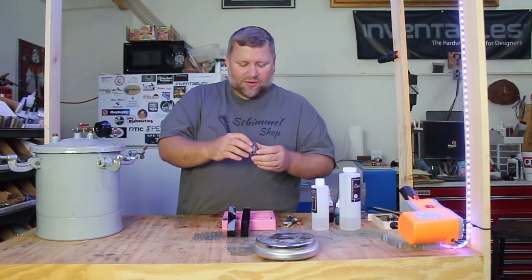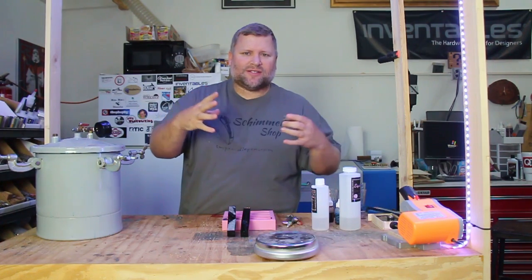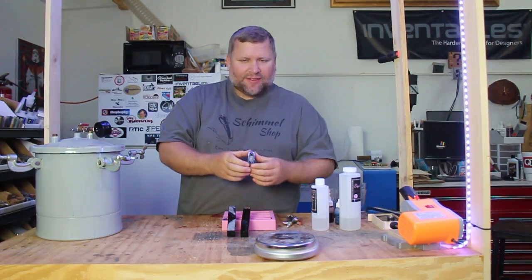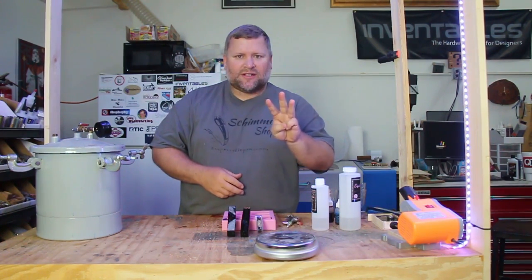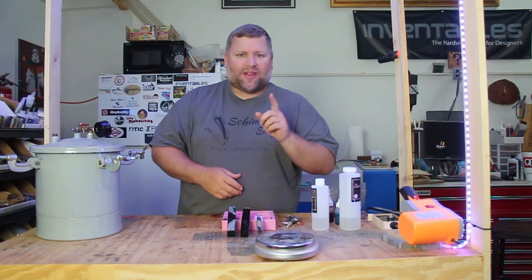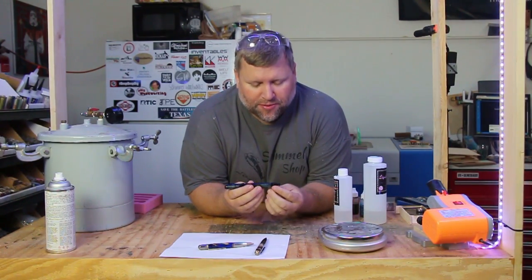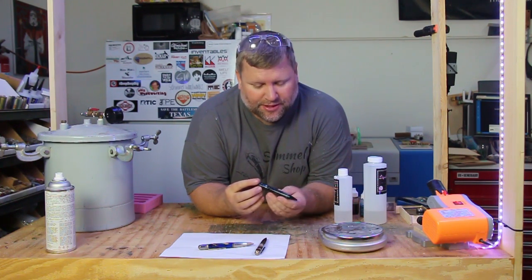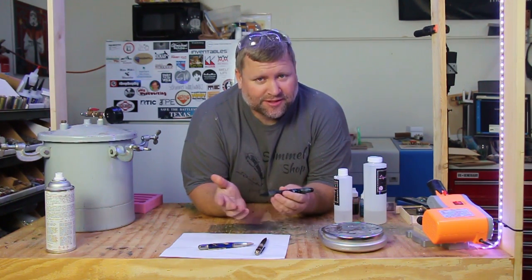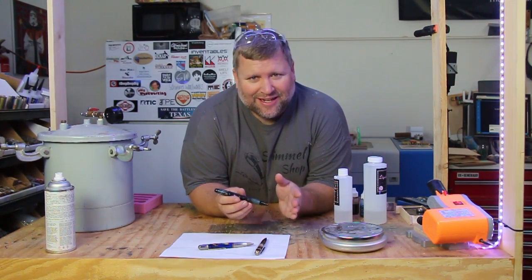My main concern with the watch part is I want to make sure that it adheres to the carbon fiber and doesn't separate and create pockets and that ugly look. So I'm going to go ahead and turn three pens out of these three things, and then I'll be back to talk about the results. I finished up the three pens I was working on today and I continue to really like this Liquid Diamonds. If you're sick of hearing it, I'm sorry, but I haven't found any negatives yet.